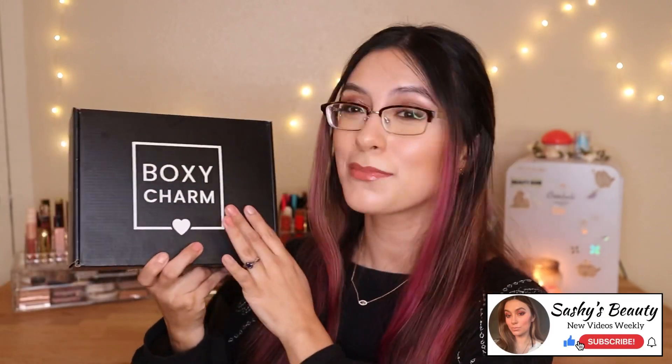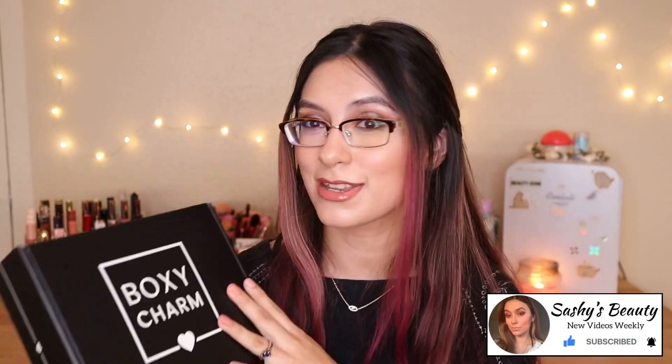Hi guys, welcome back to my channel. If you guys are new, my name is Sasha. In this video we're going to be unboxing my BoxyCharm October base box. This was gifted to me by BoxyCharm itself, so thank you guys as always. I did unbox my PR boxes a few days ago because I couldn't wait to record it — there was a lack of spoilers last month, so I opened it early.